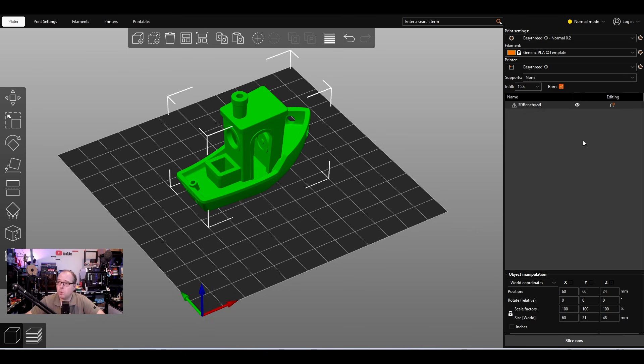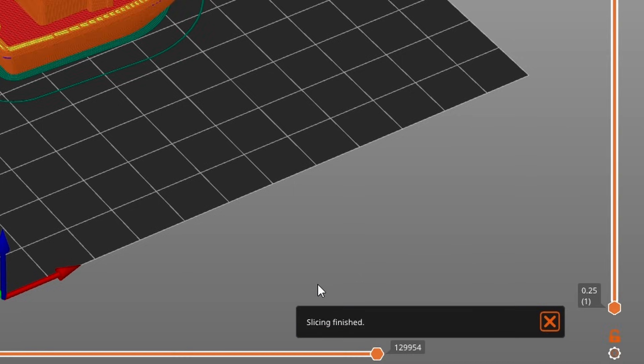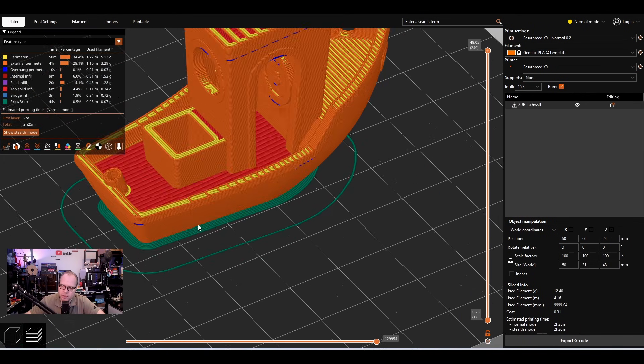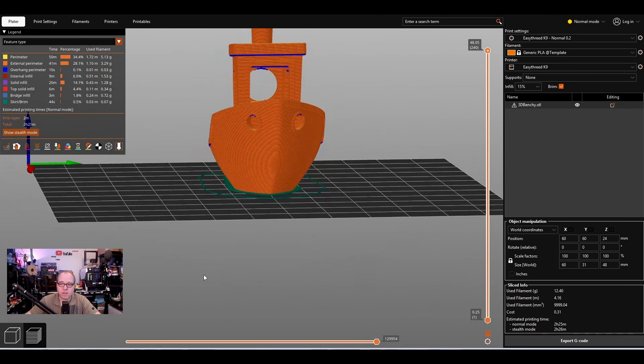Once everything is done, click Slice. You'll see a small progress bar, and this is how the model will look on the build plate. Scrolling through the layers you can see the brim — currently five lines. You can start printing. If it doesn't stick to the build plate, increase the brim. Always look at how the printer lays down the first layers.